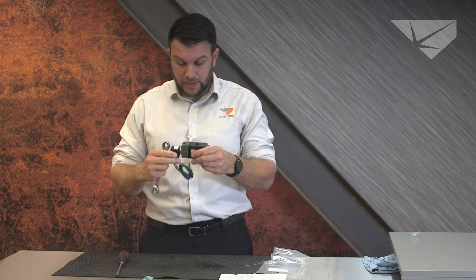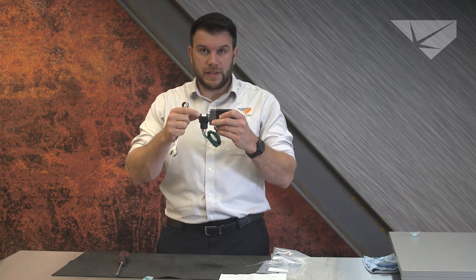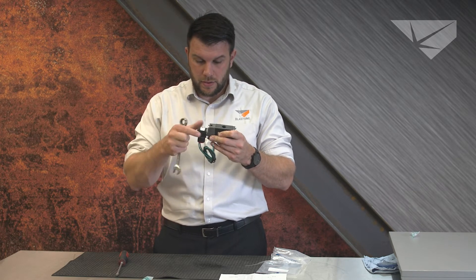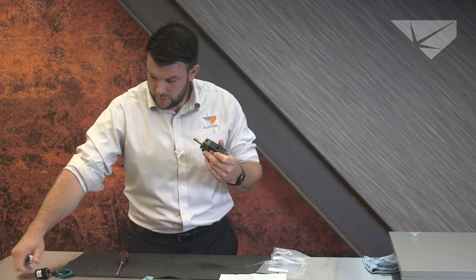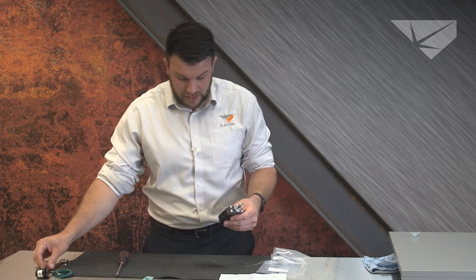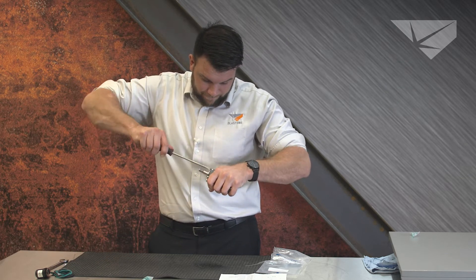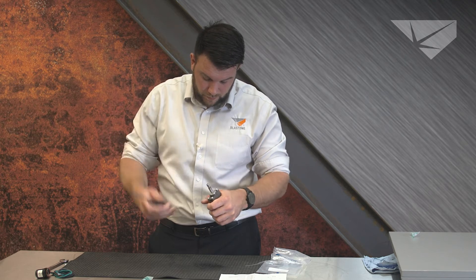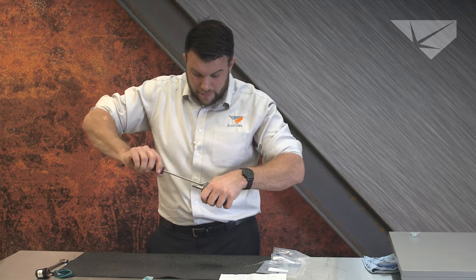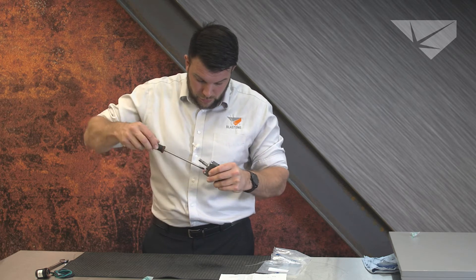First thing you're going to want to do — this is typically going to be on the blast pot itself and have a conduit tee off of it with plugs for your dead man's setup. Go ahead and take the bolt loose, and in the field you should be able to slide the coil assembly off. From there we're going to open up the valve itself with the flat screwdriver. It does not matter which side you take apart first, as long as you keep them in order.